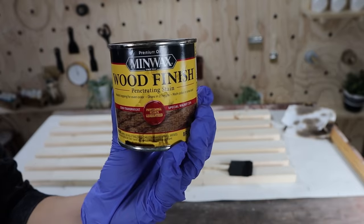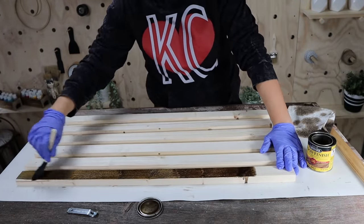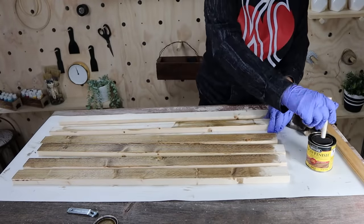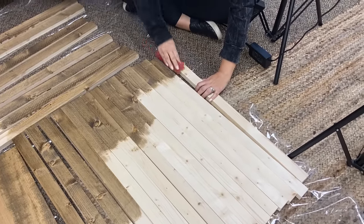Next I'm going to stain each of the boards with a color called Special Walnut by Minwax. In the original picture there were all different levels of stain, so that's what I'm going for — some boards I'll stain the whole thing, some I'll stain half, some just a little bit, to create variation. Once I got the boards stained, I felt it was a little darker than I wanted. I wish I'd picked a lighter, more oak-style stain, so I came in and sanded the edges and the top to bring the lighter wood back. In the end I was okay with the color.